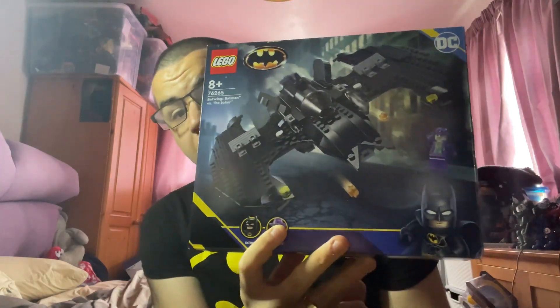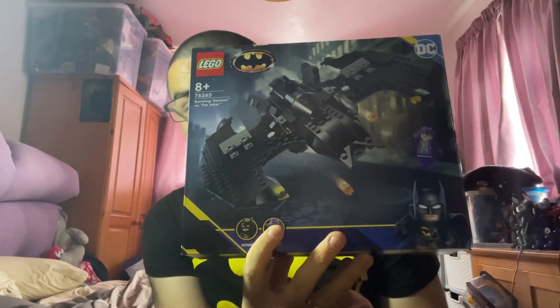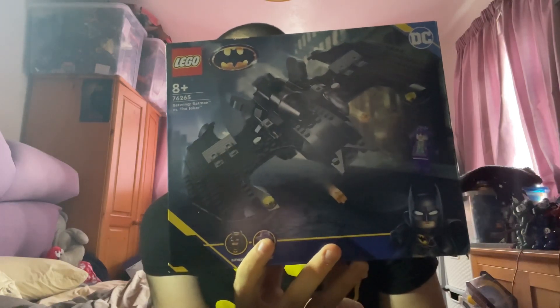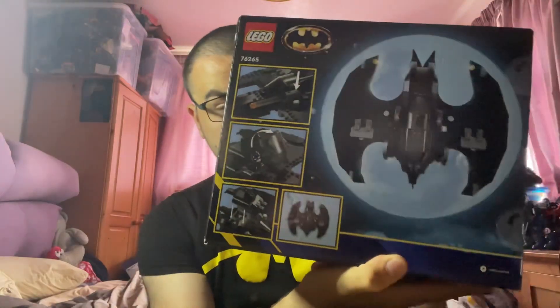This is the Lego Batwing Batman vs. the Joker set. I'm going to assume it's based on the 1989 film because of the Batman and Joker figures' costumes — they look very similar to Michael Keaton and Jack Nicholson's costumes. The Batwing and Bat symbol also look very similar to those from the film. It's set number 76265.